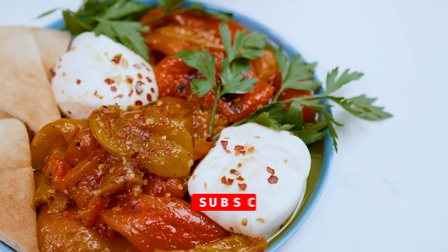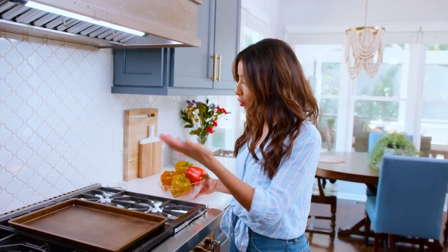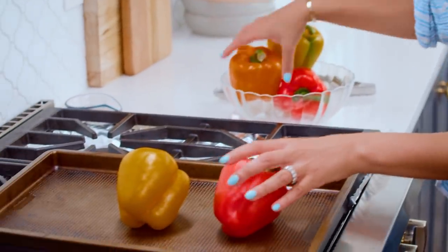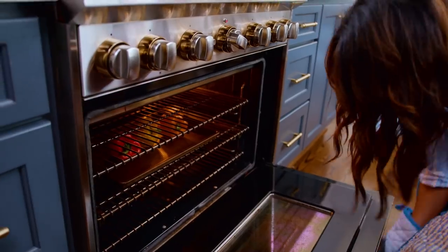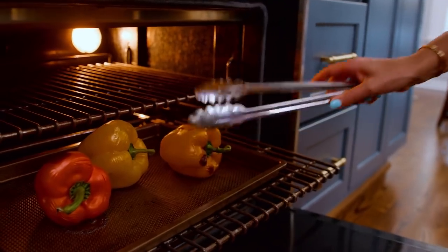I'm going to show you the two easy ways to do this. You can do this in the oven or on the stovetop. For the oven, you need a nice sheet pan. Arrange your peppers. My oven is at 450 degrees, so we're going to leave our bell peppers in the oven for 40 minutes, checking on them every few minutes and turning them around so that they get nice and charred on all angles.